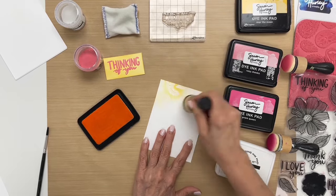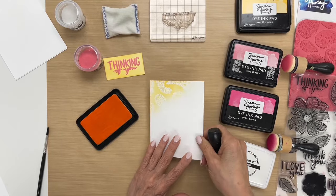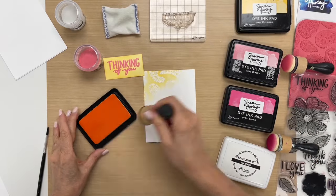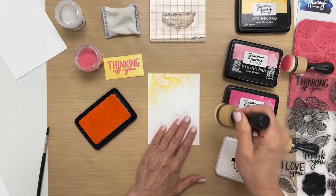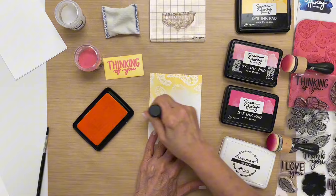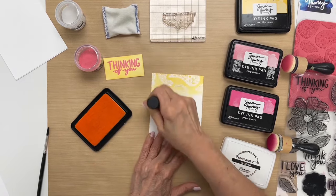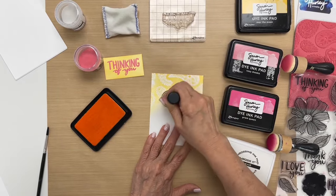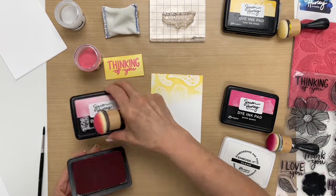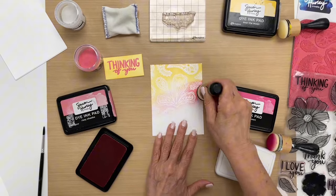And then you can see how it resists the embossing powder — it's white and it's not changing the color. Hold it up so you can see it a little better, give it a chance to focus. And then you just continue on to ink up the background. You can do multiple colors, you can do one color — it all depends — and you can mix and match colors. I feel like using the white embossing powder just makes it stand out a little bit more. So next I'm going to take Rosy Cheeks.